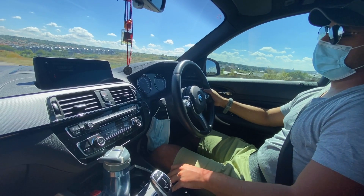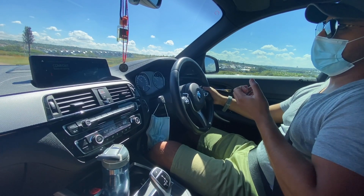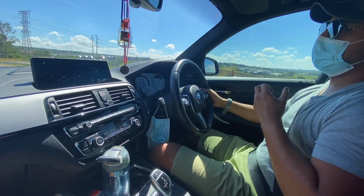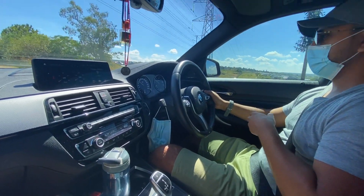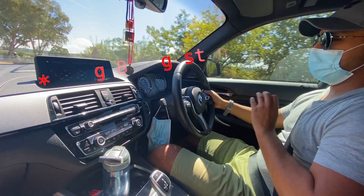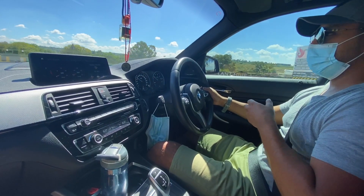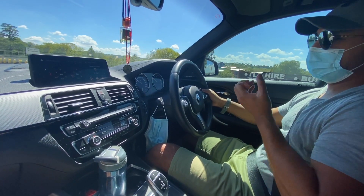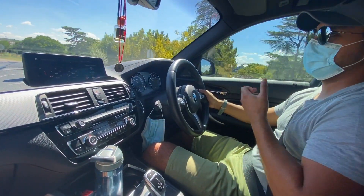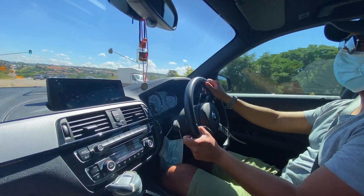In terms of running costs, the car is under a motor plan so we don't need to worry about maintenance. With regards to fuel costs and tyres, these tyres have been quite good, though the quality is a little harder than Michelin or Goodyear tyres. Fuel costs are about 2,000 rand a month, depending on your mileage and the types of roads you're driving on, which will affect your daily running costs.